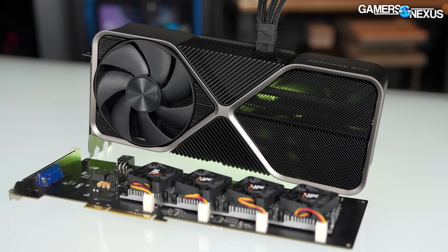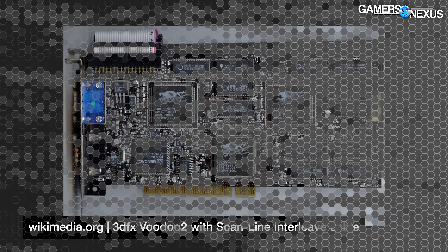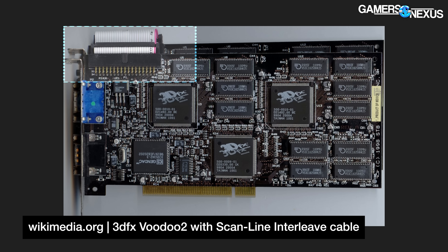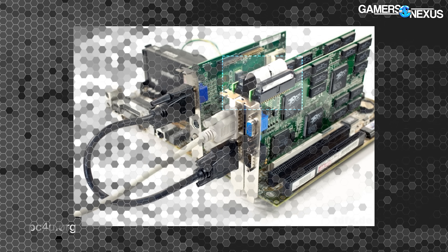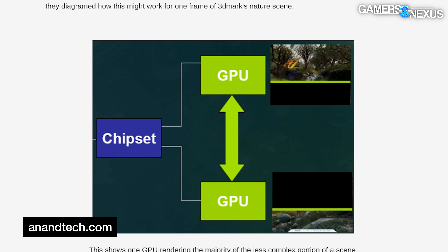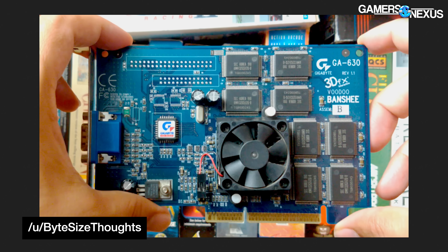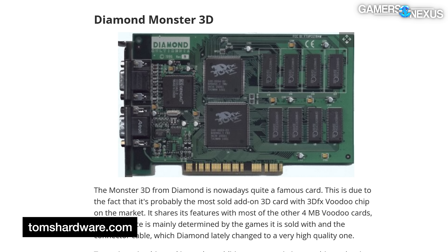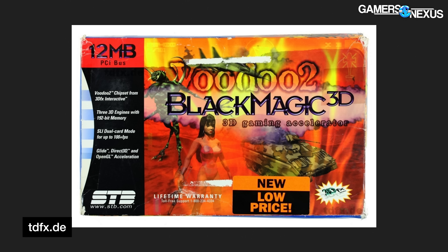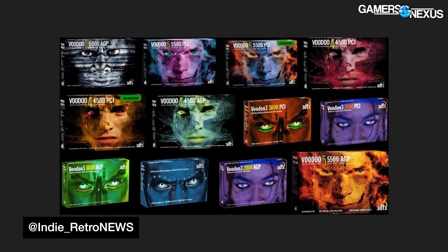73% of the performance and gaming graphics market share was held by 3dfx in early '99 — almost exactly like Nvidia's current position today. The Voodoo 2 was the first consumer card to utilize 3dfx's Scalable Scan Line Interleave technology to link multiple cards together. The abbreviation SLI was coined and notoriously later purchased by Nvidia and backronymed into 'Scalable Link Interface.' Through the release of the Banshee, 3dfx's first 2D/3D combo card, 3dfx relied entirely on board partners like Diamond, Creative Labs, and STB, doing zero first-party hardware production itself.